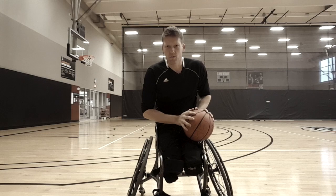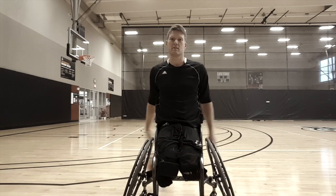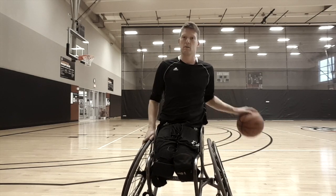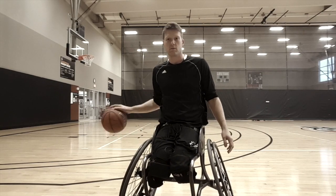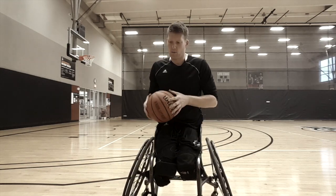Hi again. Today I want to do a little bit more ball handling. We're going to do it in the form of a challenge, a timed challenge. I'll show you how it works.